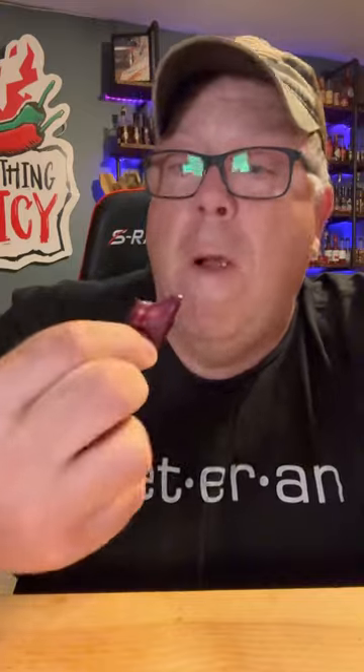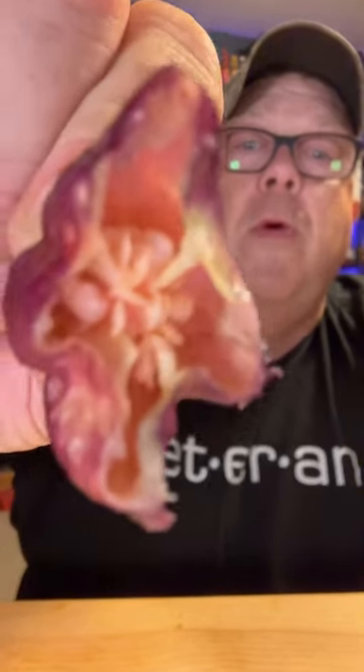Here we go. That's got some heat to it. It's nice to eat a super hot pepper all by itself without the sour, without the vinegar, without all this stuff. Get a good fresh pepper like that. My mouth right now is every bit of a four and a half to a five. Nice, even tongue burn.